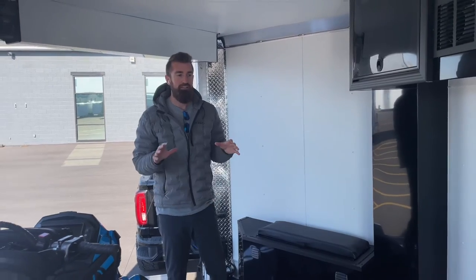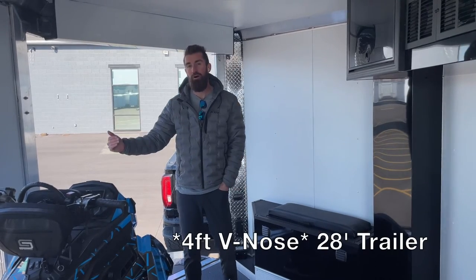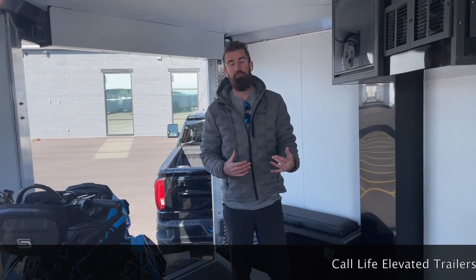This trailer comes in at 2,480 pounds with a gross vehicle weight of 7,000 pounds — meaning you could put 4,500 pounds of cargo in it, and it tows super light. It's a 24-foot box with a 5-foot nose, so 29 feet overall. All aluminum to get that weight rating. Give us a call here at Life Elevated Trailers and we can talk you through setting one of these up for you.